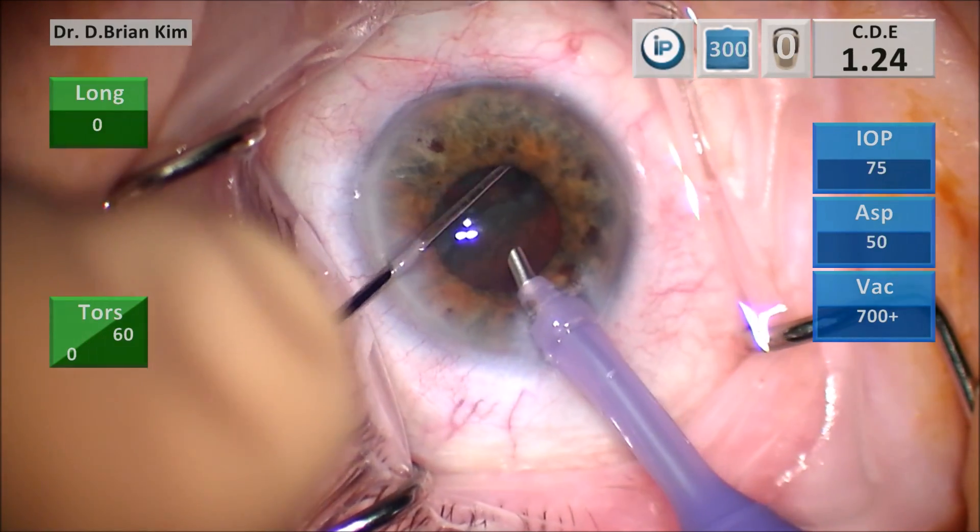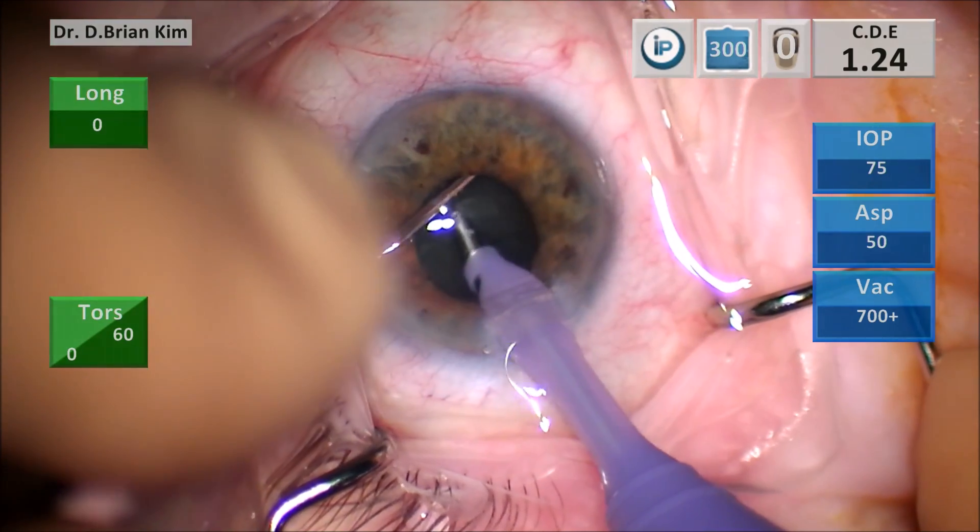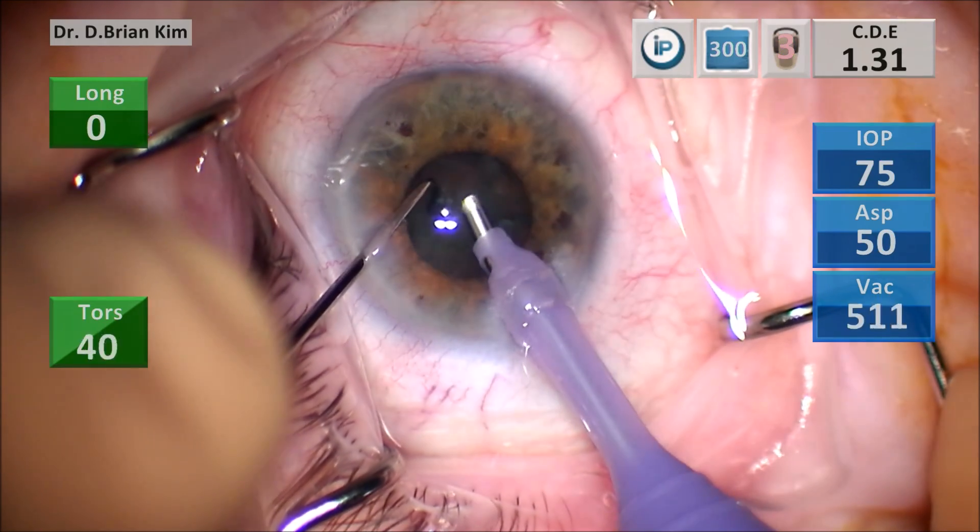I'm emulsifying the lens fragment slowly but surely, not being too aggressive because I don't want to cause the iris to fly into the port. I'm chopping that one fragment again.